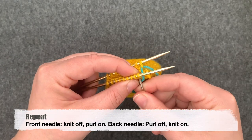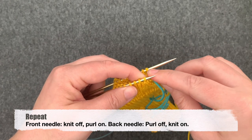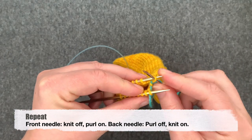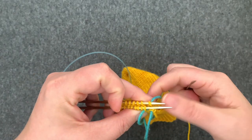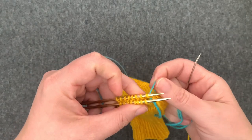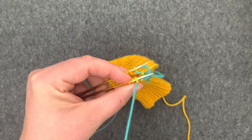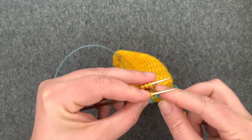We're going to go knitwise through the first stitch on the front needle and take it off, then go purlwise through the next stitch and leave it on. Then we're going to go purlwise through the stitch on the back needle and take it off, knitwise and leave it on. So that's our repeat: knit off, purl on, purl off, and knit on.